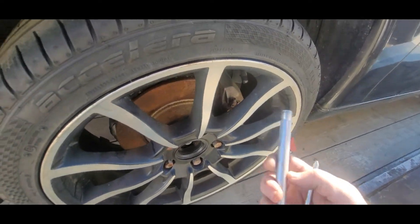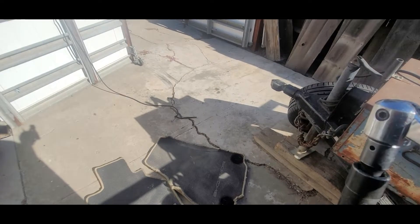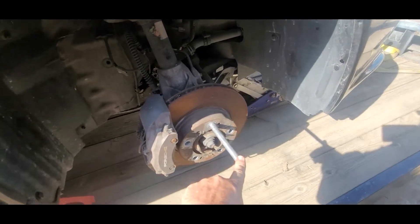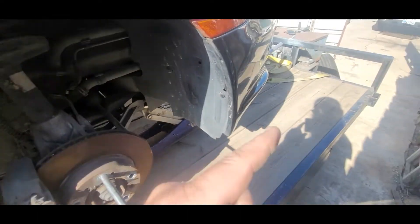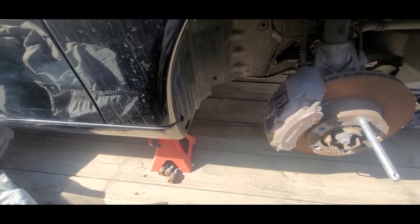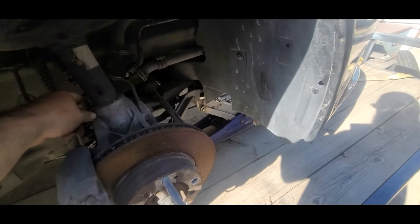That's all it is — easy peasy. Let's do the other side. Tools in place. I'll pull the wheel that's laying right there at the front of the trailer, get that over here, and then I can get this off the jack stand as well.